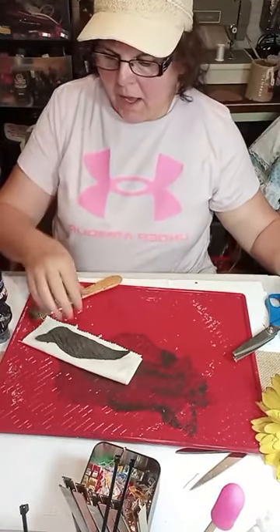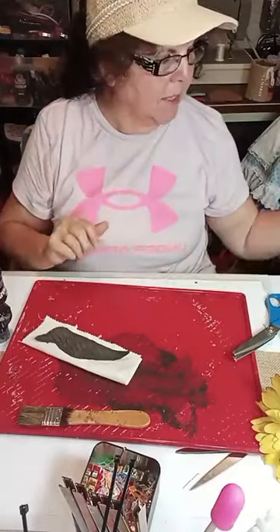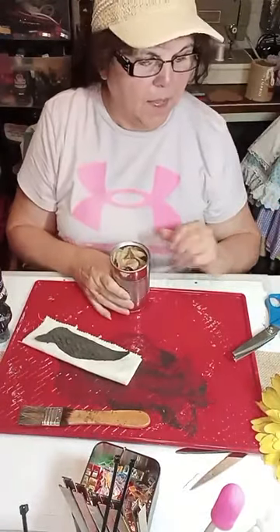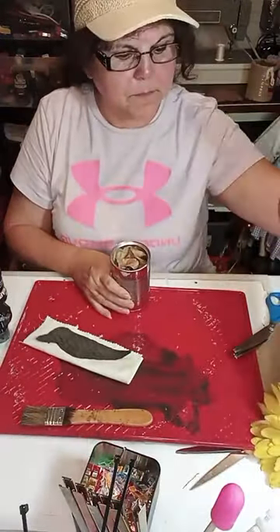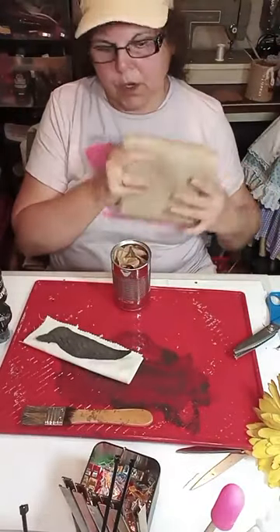Hi everyone, I am Jenna Anthony and this is Apple Dolly Creations. What we're making today is we're taking a tin can and some burlap and we're going to make a little crow sitter.